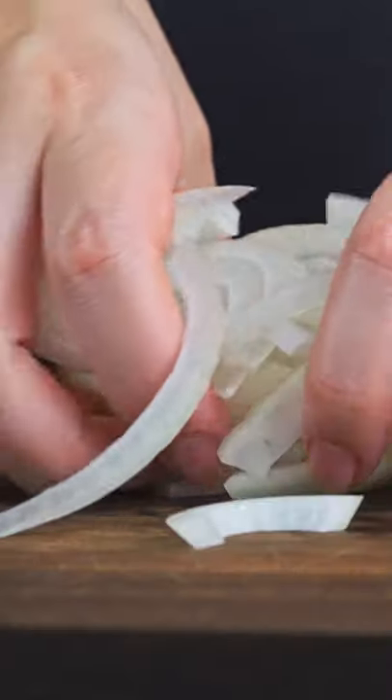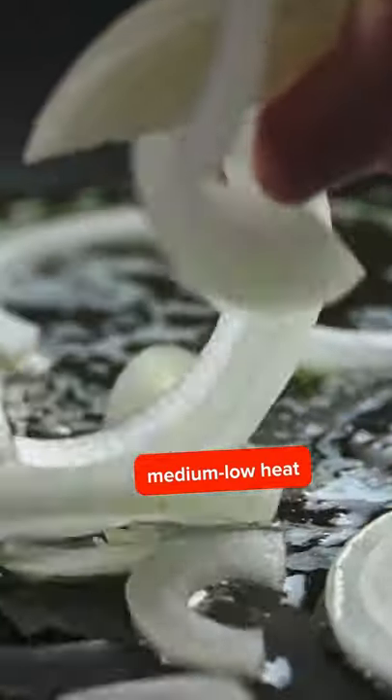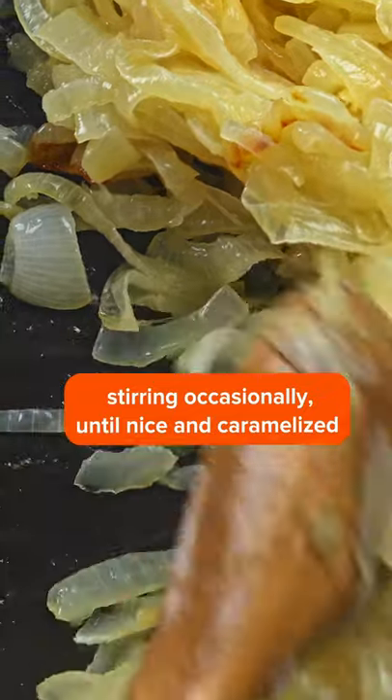But somehow they magically manage to make anything they come into contact with so much fancier. Your afternoon snack of cheese and crackers? Add caramelized onions and now they're party-ready hors d'oeuvres. Fried eggs, mashed potatoes, deviled eggs, pasta, even rice or toast.